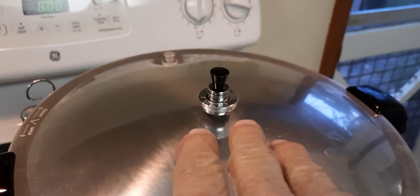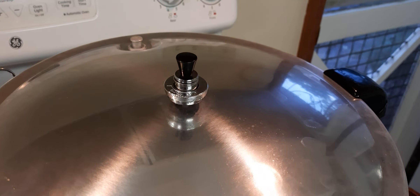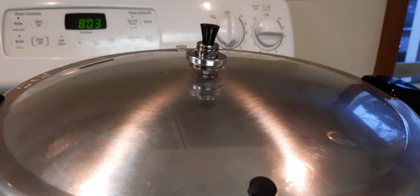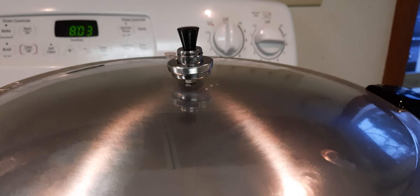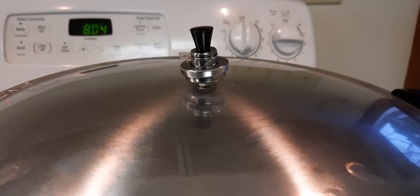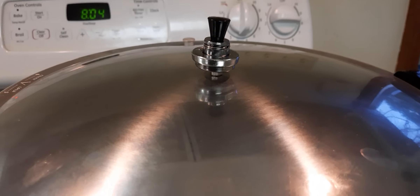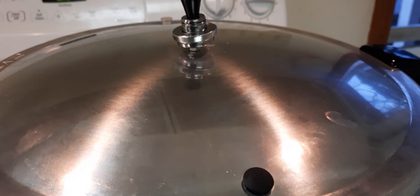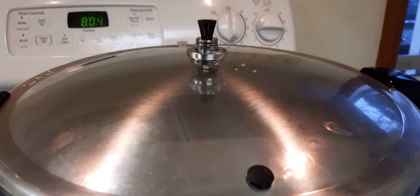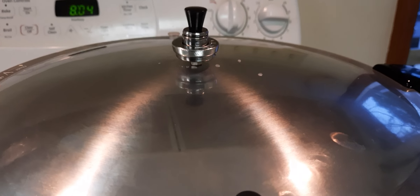Now we want to get that thing rocking. We've got the action we're looking for. This is important — that's 10 pounds of weight, so that's 10 pounds of pressure, and this is when you start your timer. You want to do it for 75 minutes, so we set the timer for 75 minutes and let this little bit of rock and roll. Ground beef — we're canning it.